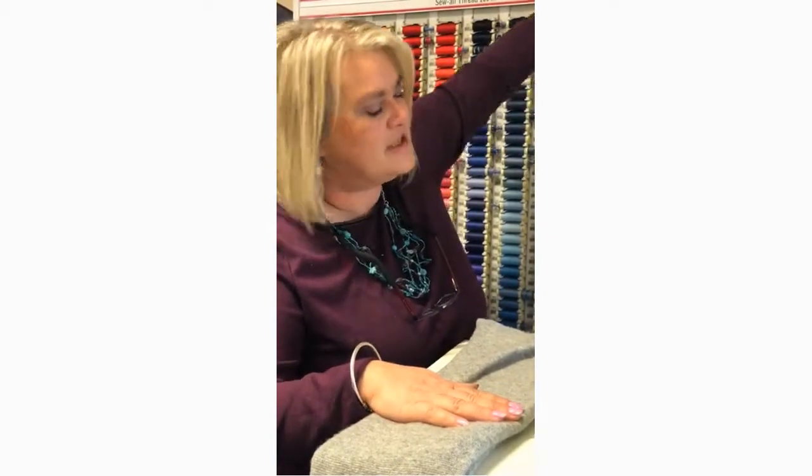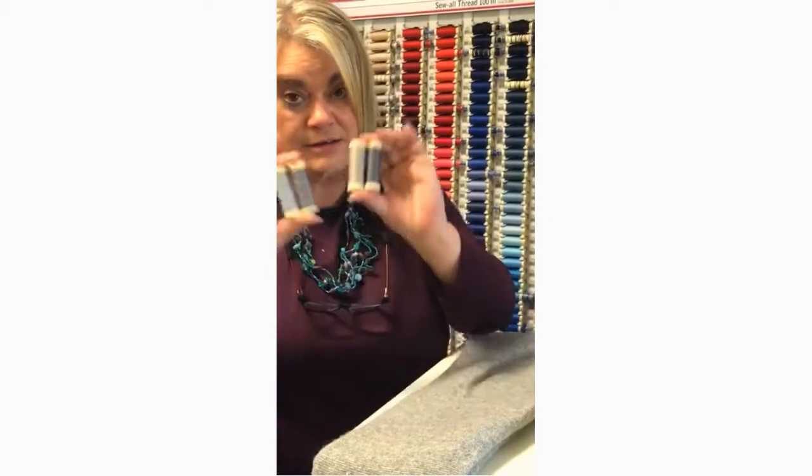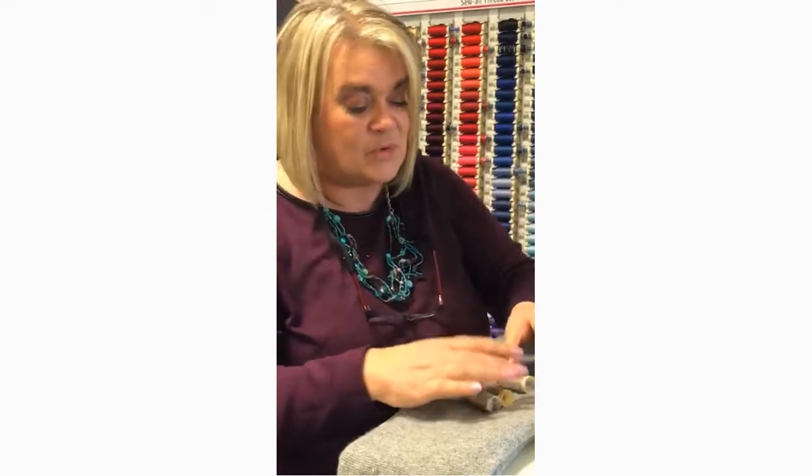Marl products are ever so difficult to get the right color by just using one thread. Over the time that I've been darning, I've come up with this little tip: grab four colors. I must be honest — these four colors look nothing on their own, but what I'm going to do is take one strand from each.